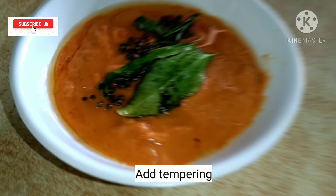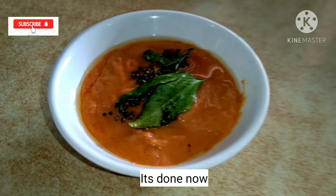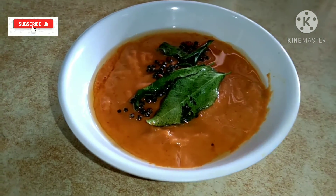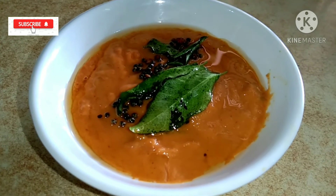It's ready to cook it. It's great to try it.